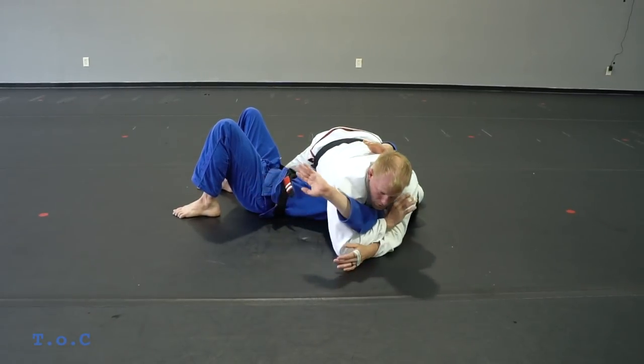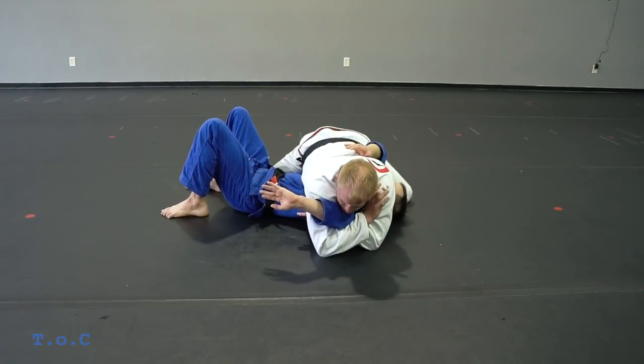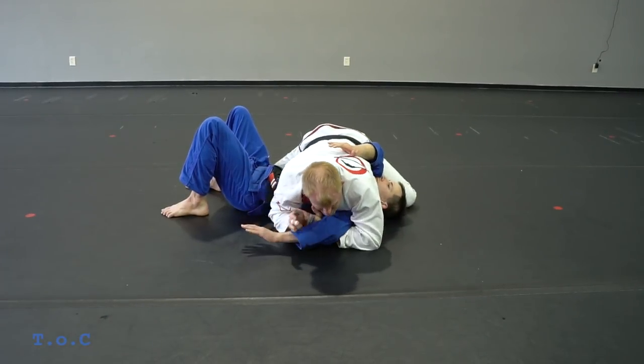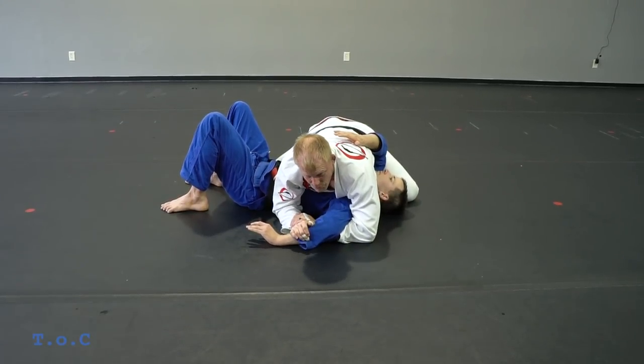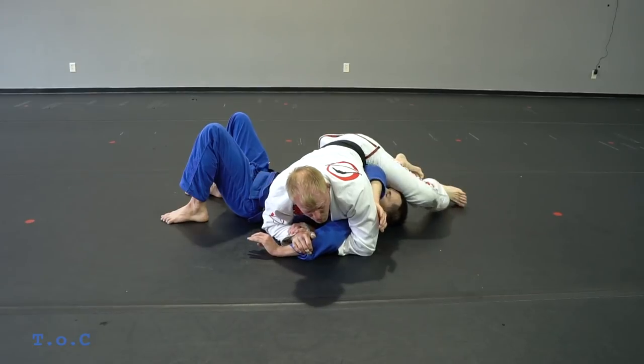If he goes this way, I'm gonna drag his arm back and my left arm goes back under. Here I like to pinch tight. From here I'm gonna move a little north-south, take my chest close to his elbow.